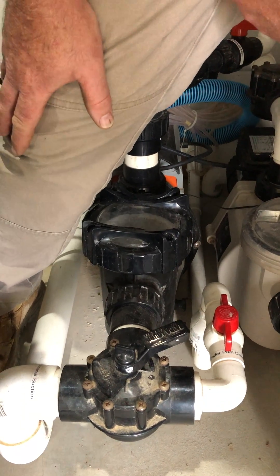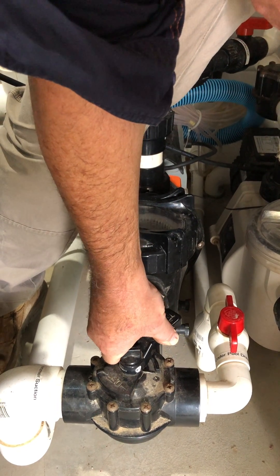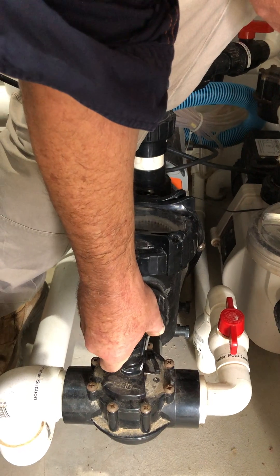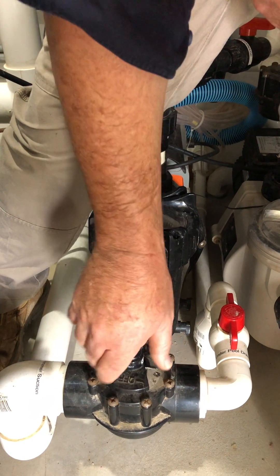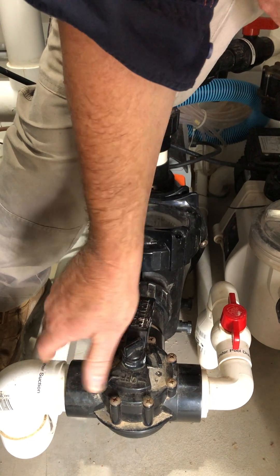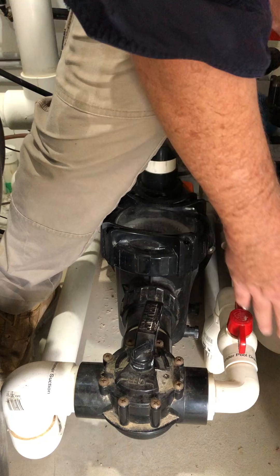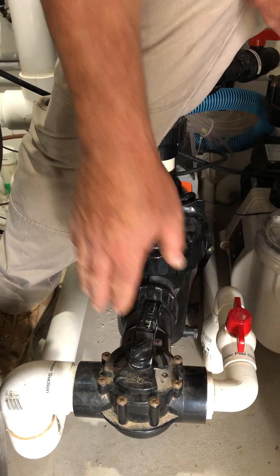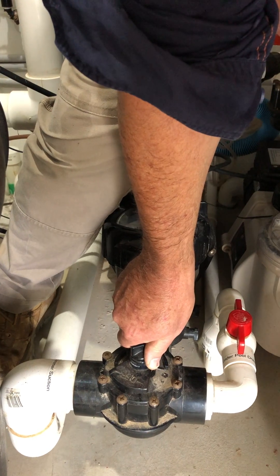If you go too far and your pump starts to cavitate, just simply open the skimmer suction to allow the water to flow back into the pump. It may take a couple of times — close off the skimmer, open it again, close it, open it — just till the water starts to come through that under pool drain line. But you'll soon work that out.